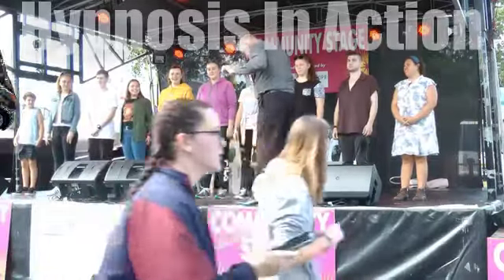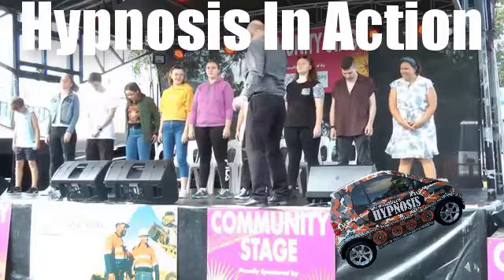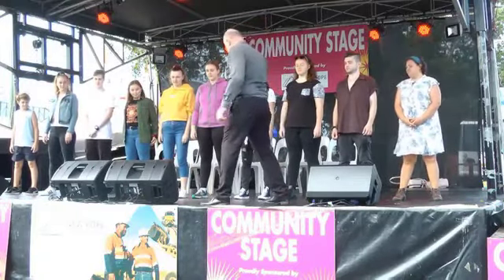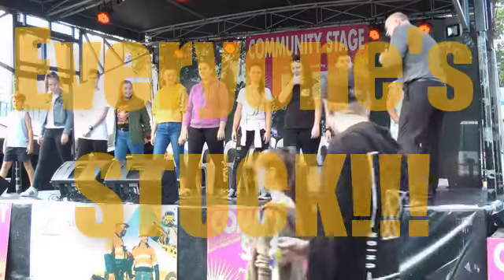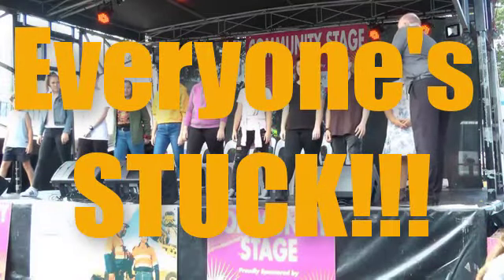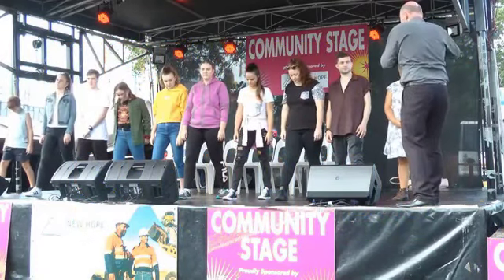Put your feet about shoulder-width apart. Do we have enough room? Perfect. Now take one foot and move it forward. That is great. Excellent. Now, some of you have got that leg really, really tight — don't do that. Just don't allow it to be totally straight. Just a little bit of a crack in the knee.